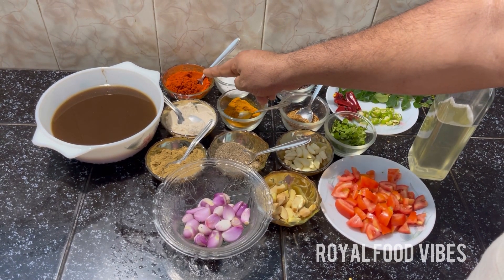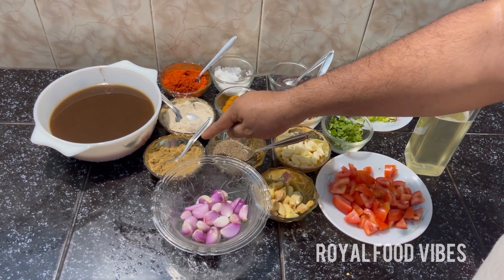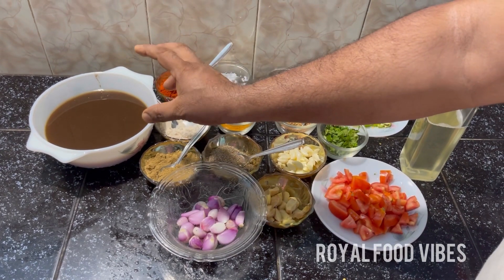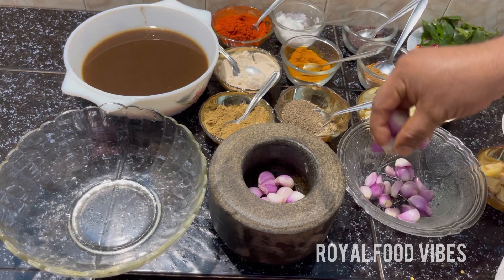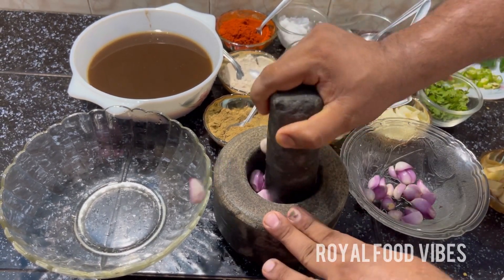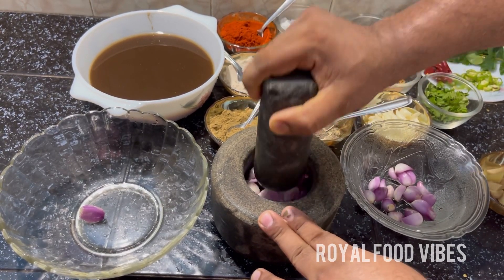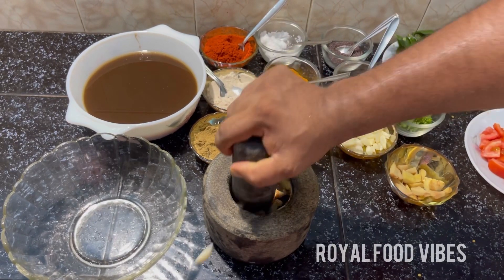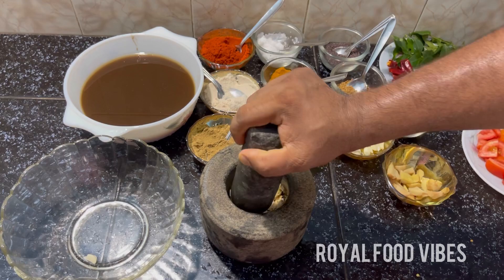I will put the vegetables in a small portion of the garden. I'll cut the red and cut the green.